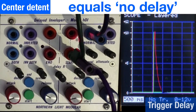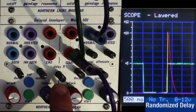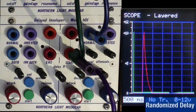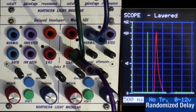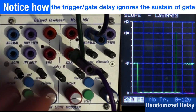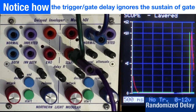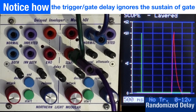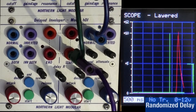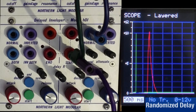Turning the delay pot to the left gives a randomized delay. Each trigger event fires the envelope after a random amount of time. Cranking it further widens the window of possible delay times. You can see on the scope: trigger, then AD fires noticeably late and at a different random time each event — gate, trigger, each a different random delay value, so the timing is completely unpredictable.